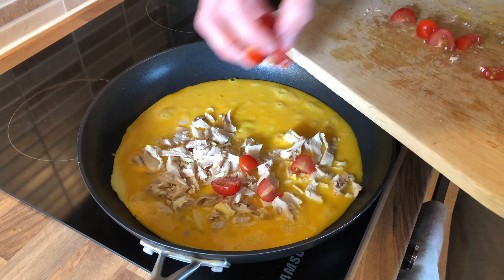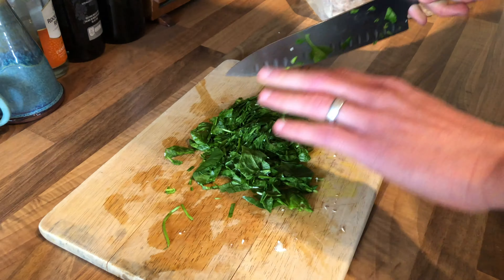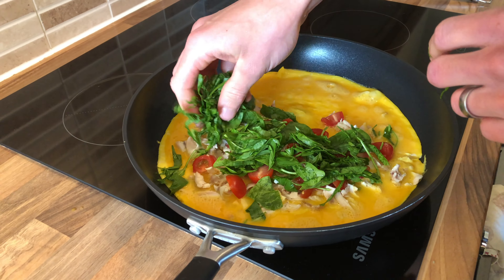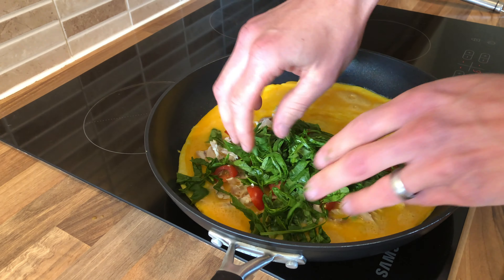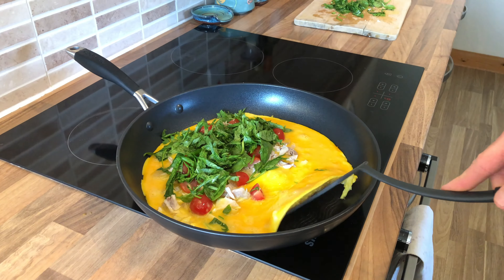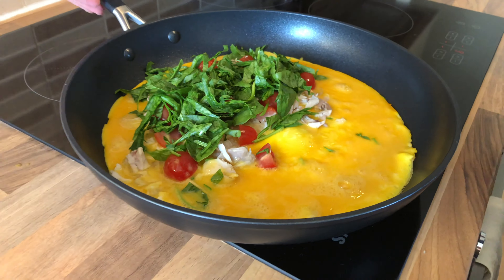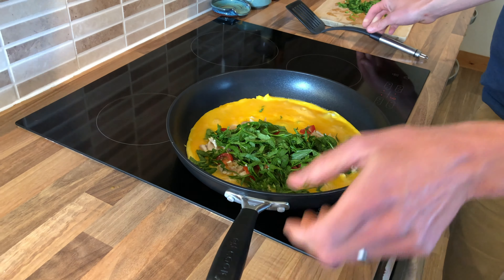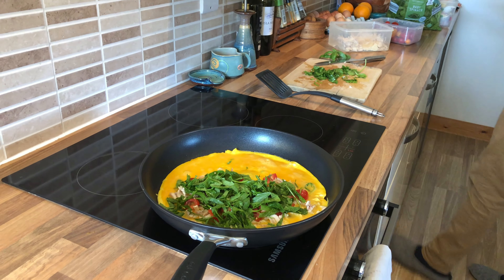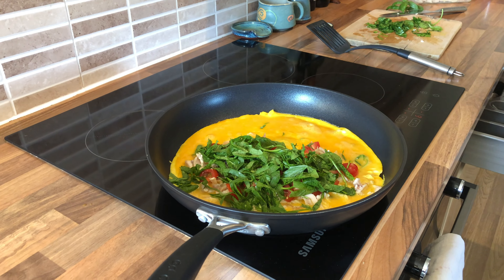A few tomatoes. Quick check — see how she's looking underneath. It's starting to get a little bit of golden colour. That's good. You've got to get the heat lower at this point so that you don't burn the outside and have the inside still running.